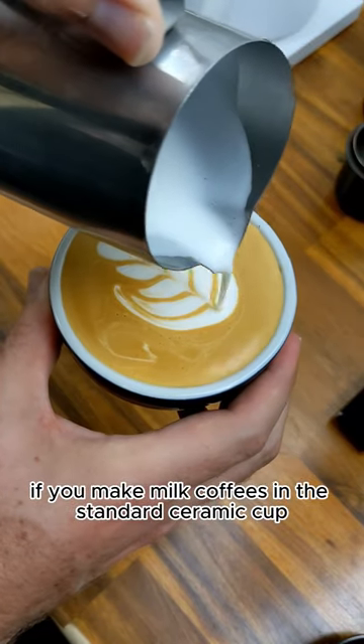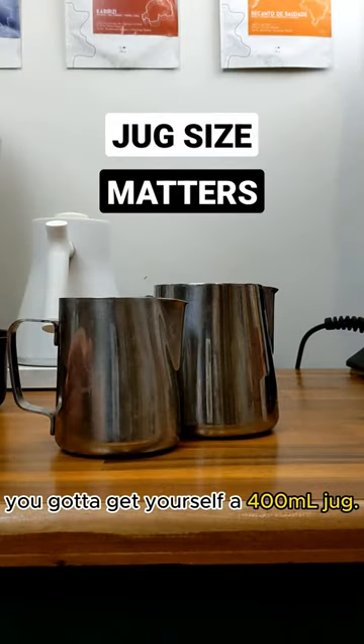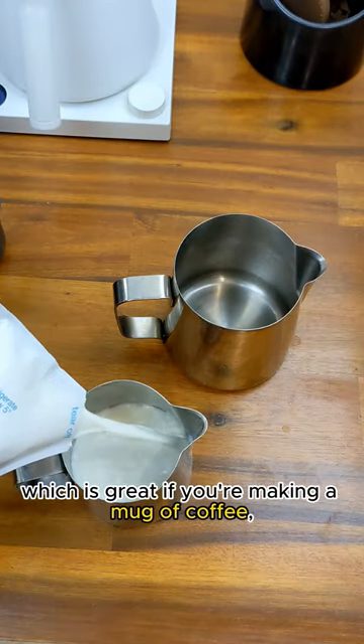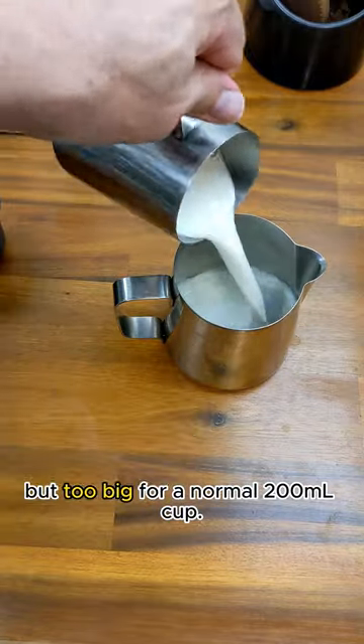If you make milk coffees in a standard ceramic cup, you've got to get yourself a 400ml jug. Most machines come with a 600ml size jug, which is great if you're making a mug of coffee, but too big for a normal 200ml cup.